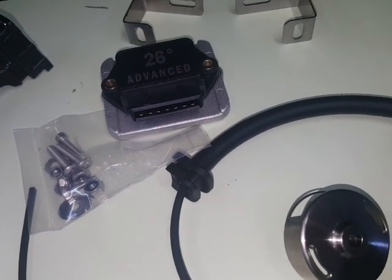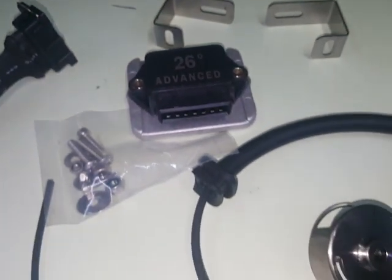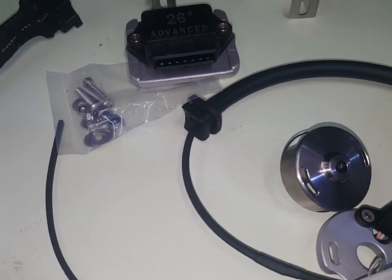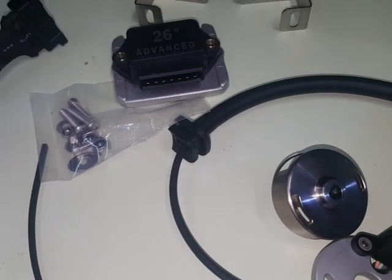It's a 26-degree advance unit and you can see that actually written on the module. That's because BMWs at full advance run at 32 degrees and they have 6 degrees static at idle. So 6 and 26 are 32 — that's where you get that from.